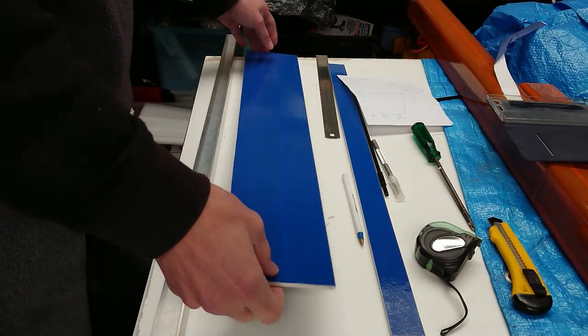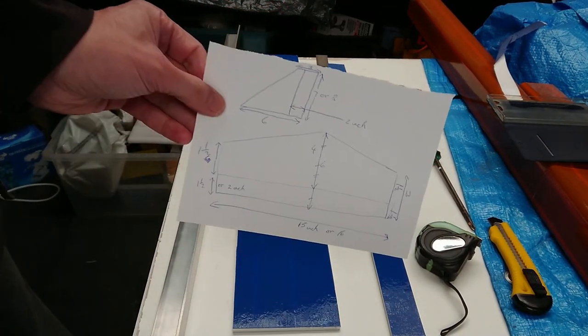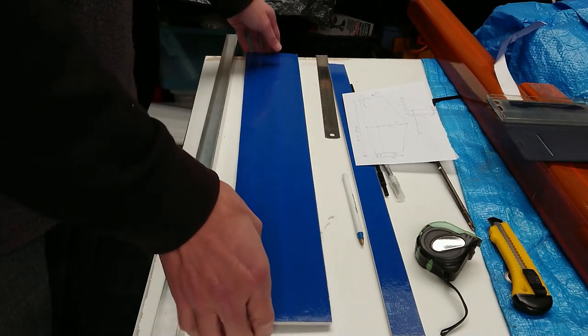Now we are going to build and cut out the elevator, the rudder, the horizontal stabilizer, and the vertical stabilizer. That's just a brief diagram of what it will look like with the measurements.